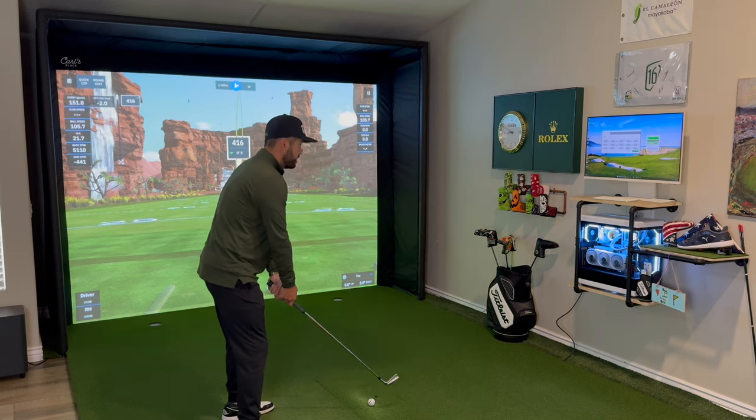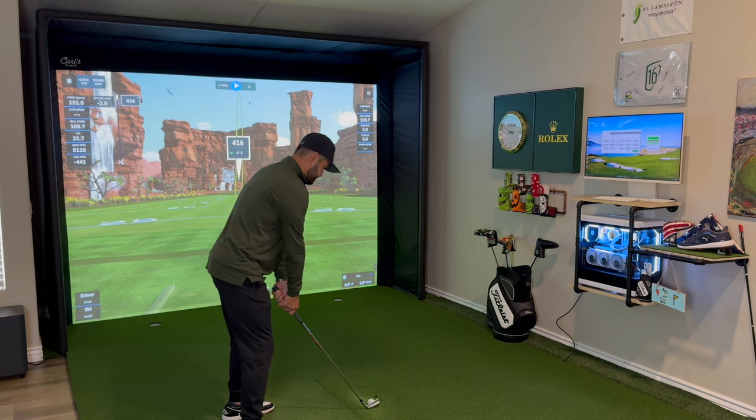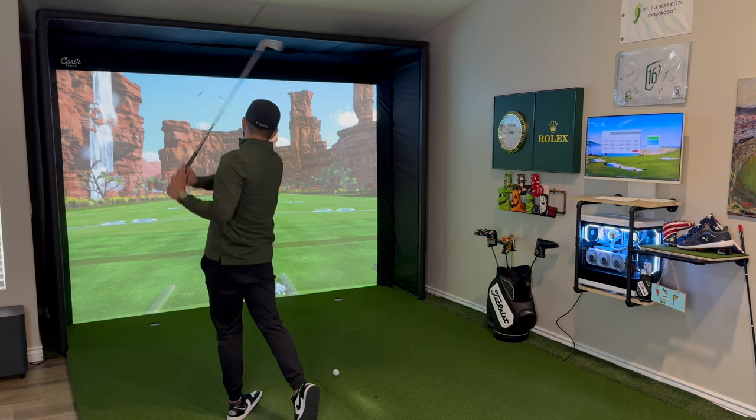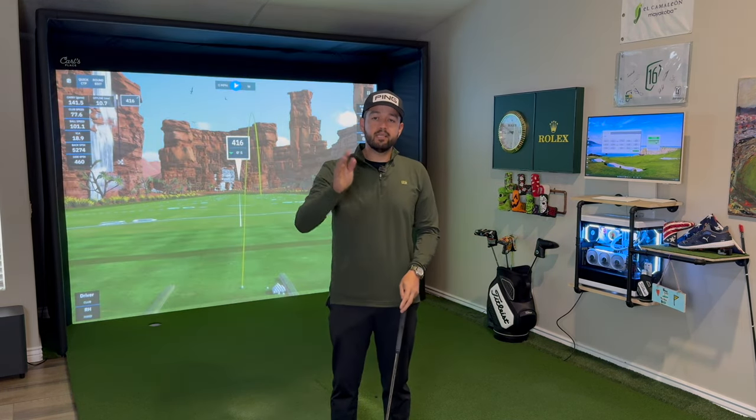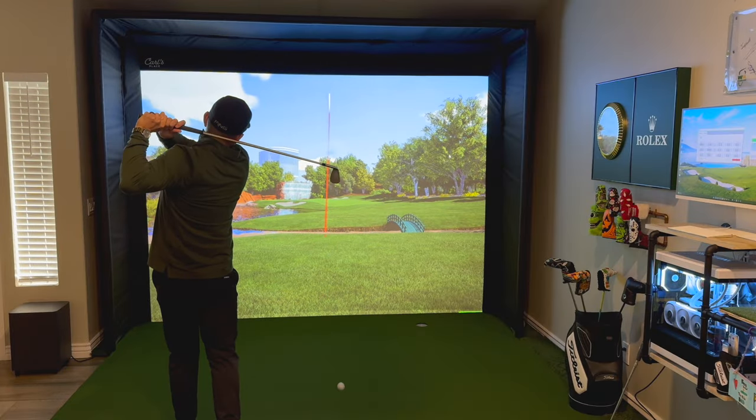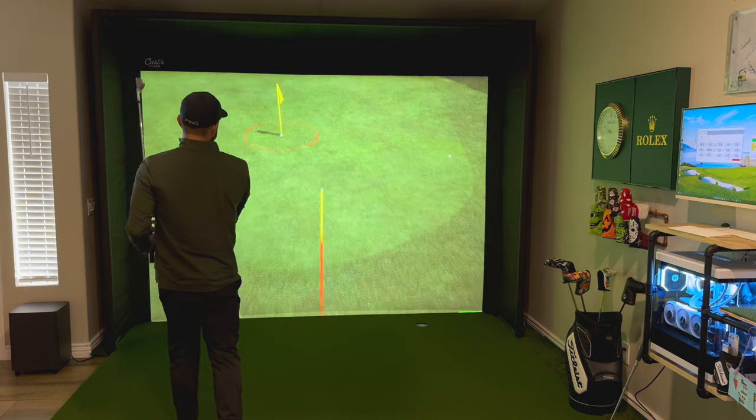Now that everything is set up, I'm at GS Pro's practice range to test it out. My first thought was to test it against my GC3, but the two units were having interference with one another. However, there were some instances where both shots picked up and I saw very similar spin, carry, launch angles, and club head speed — a really good plus. You can hear the ready audible indicating it can see the ball. The first shot was a little block to the right, and the unit picked it up as expected. One huge bonus: as soon as I hit the ball, it takes off on screen immediately — you want the simulator to be as realistic as possible and immediate ball flight is a big plus.